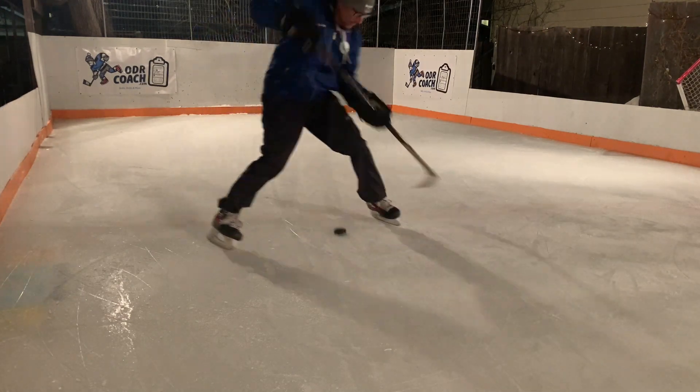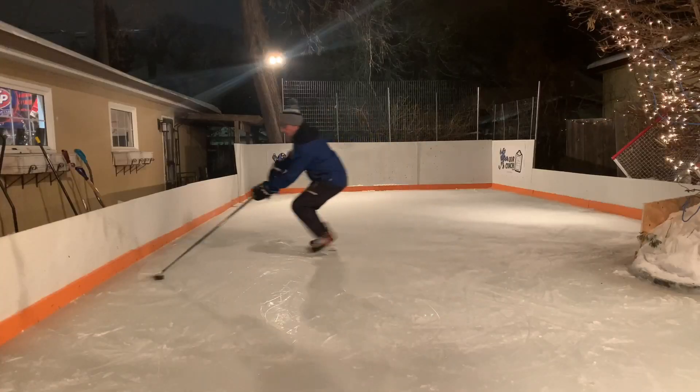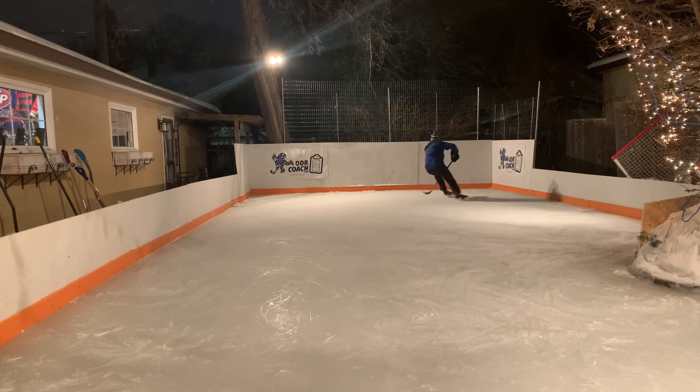As part of the final challenge, try a behind-the-back self-pass, picking the puck up on the opposite side. Start with a slight quarter turn to put your body in a position where the puck doesn't make contact with your far side skate.